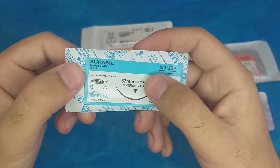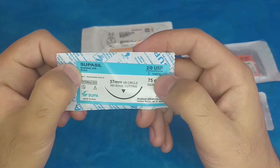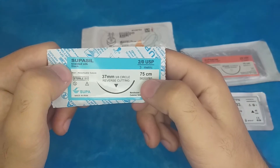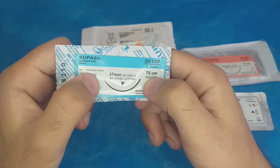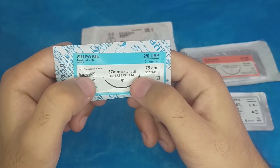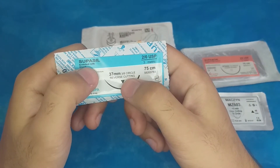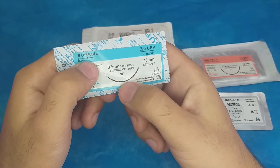The second silk suture is also braided silk, multi-filament, and black in color. The USP size is 2-0 and the length is 75 centimeters. It is non-absorbable. The needle size is 37 millimeters, it is a 3/8 circle, and it is reverse cutting — the triangle on the label points downward, confirming the reverse cutting needle.